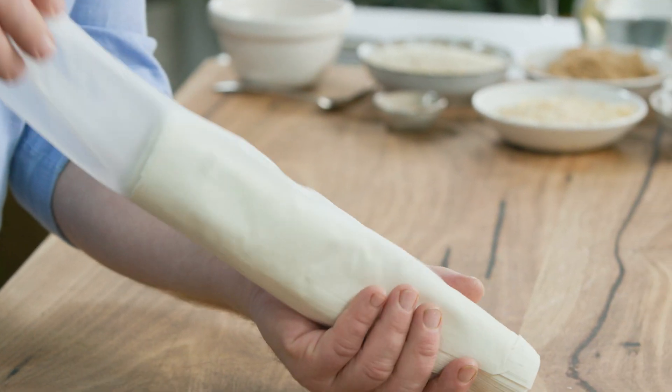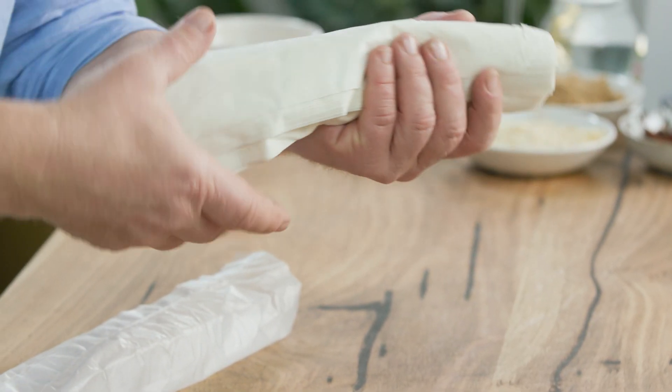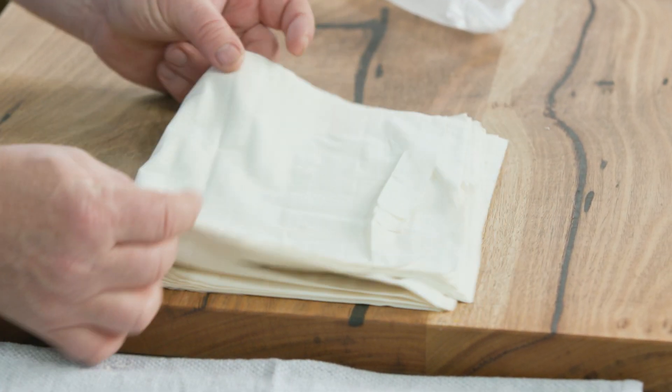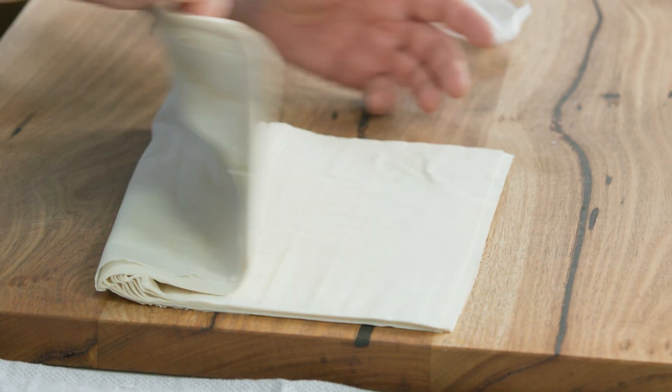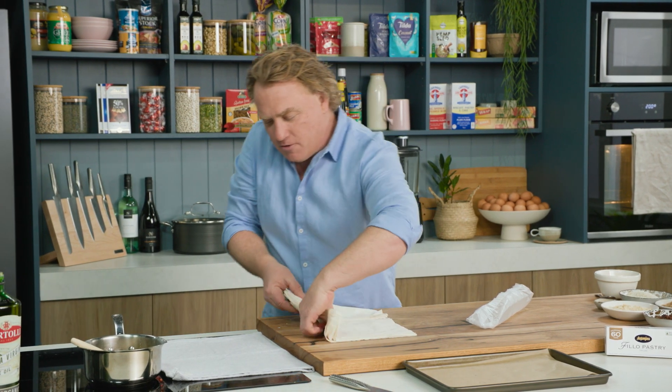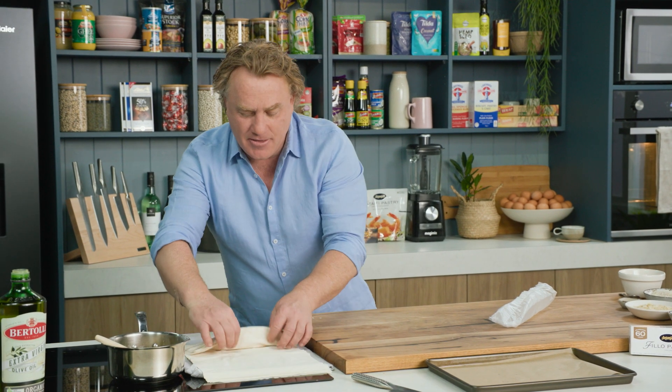The trick with filo pastry is once you've got your filo pastry stored in the fridge and you want to use it, take it out of the fridge and let it come up to room temperature for about an hour. That makes it soft and easy to use, and once you've got it you just pop it over onto a tea towel like this and then you're ready to go.